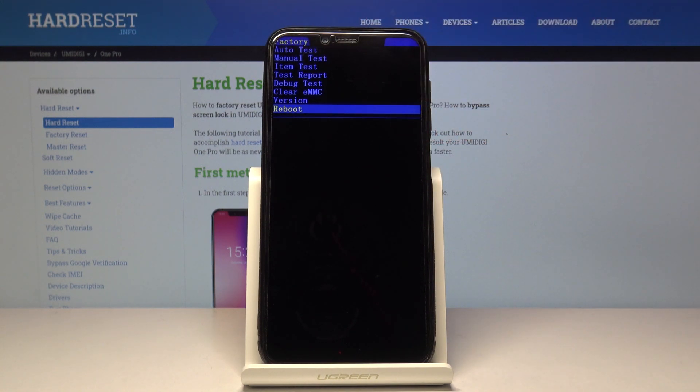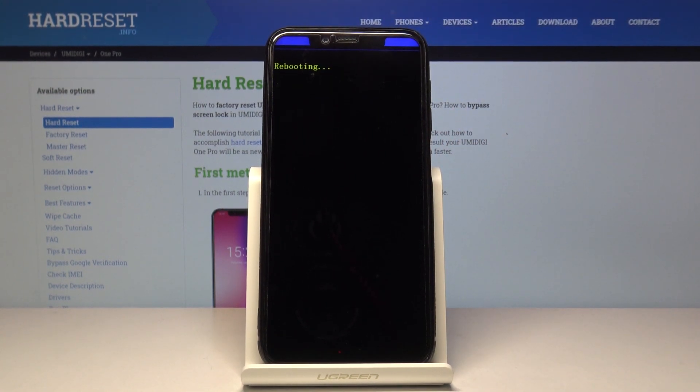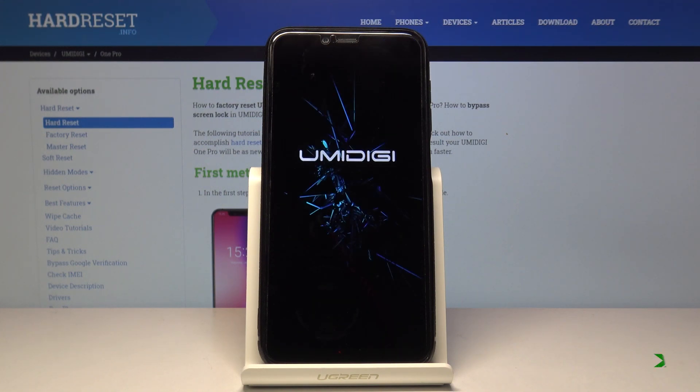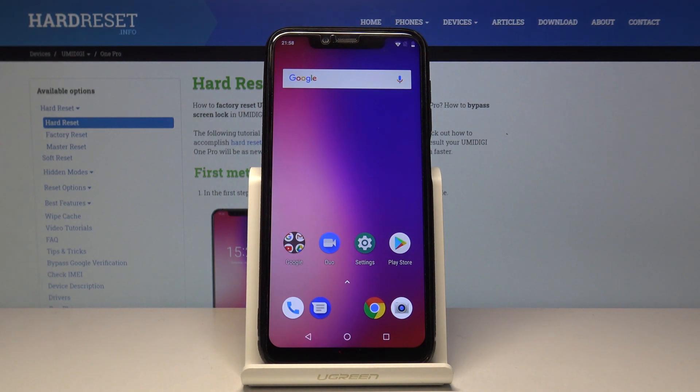I'm going to select reboot so I can leave this mode. Once it's selected, all I need to do is press the power key — and it's rebooting now. And as you can see, we're back in Android. That is how you would put your device into factory mode and also leave this mode.